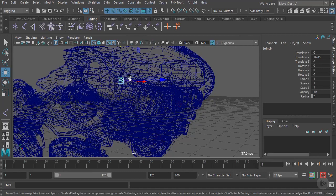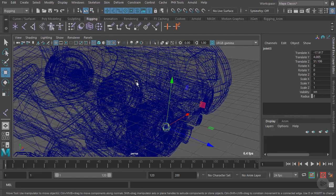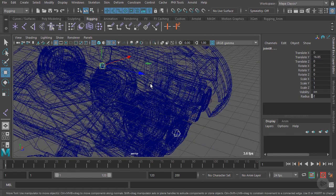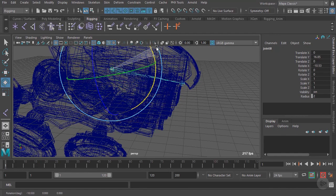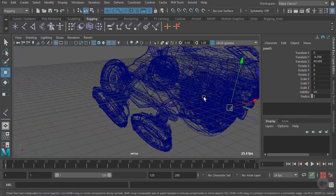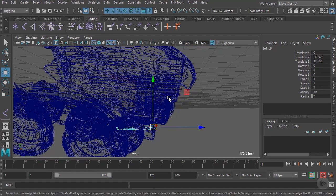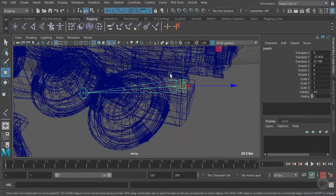This is going to act as our root joint. Now we need to parent all the other joints to it. We'll select the child joint first — the lens joint — shift-select the root as the parent, then press P to parent. Now if we select the root, it shows a connection between those joints. We repeat this for the other front joints, the sensor joint, and the plate joint — each time selecting the child first, shift-selecting the root, and pressing P to parent.